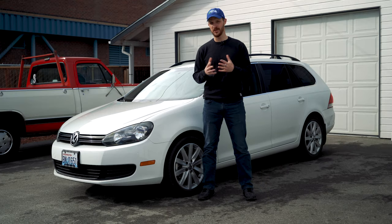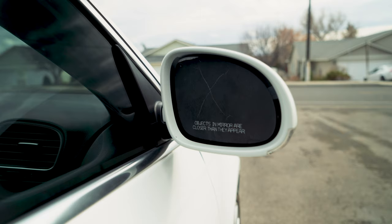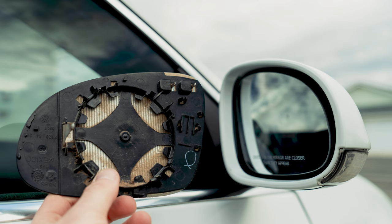Hey everybody, welcome to my channel where I explain random things. Today I got an easy one for you. I'm going to show you how to replace the heated mirror glass on your side mirror. Super easy, you can do it yourself.